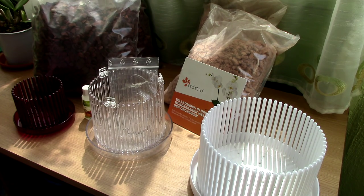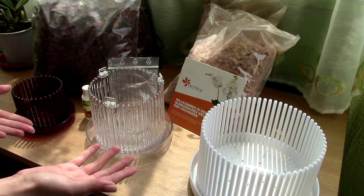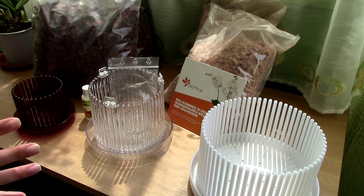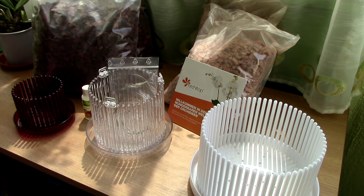Hi everyone, it's Dani! Exciting video today! We get the chance to take a look at some orchid products and try them out with some orchids. If you didn't already recognize the iconic shape of these products, they are Orchid Top products and they're quite unique in their design and their functions.